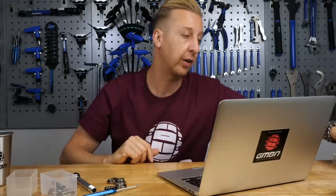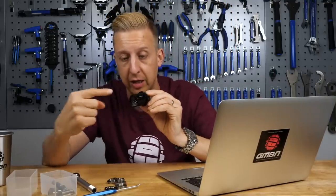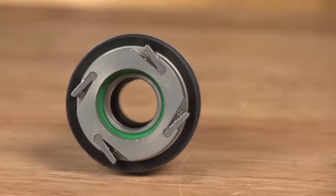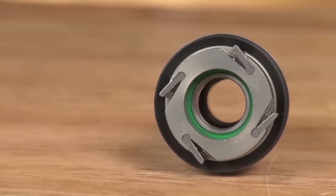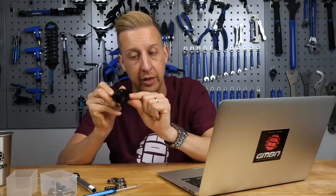I can't show you because I don't have one here to take apart, but essentially on a traditional mountain bike hub, the cassette sprockets slide onto the freehub body, which has pawls on it. When you pedal, those pawls engage onto serrated teeth on the hub shell, turning the hub and propelling the wheel. When you stop pedaling, the sprung pawls spring back, enabling it to freewheel.